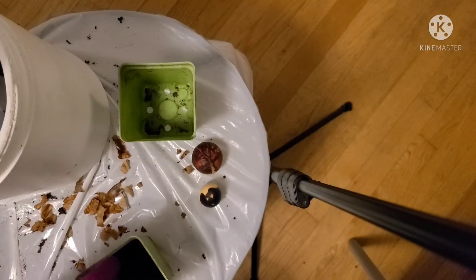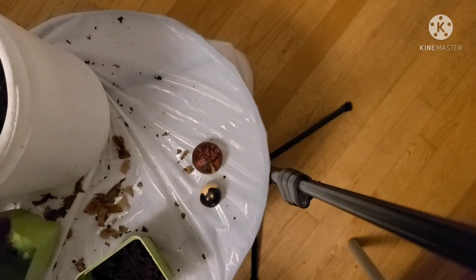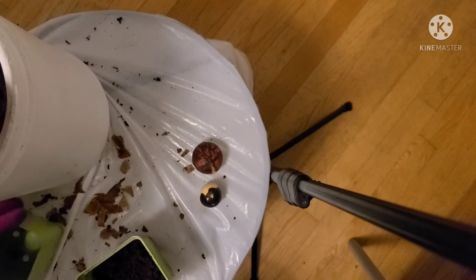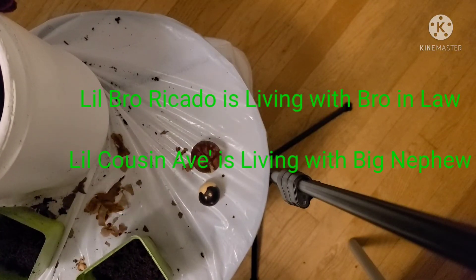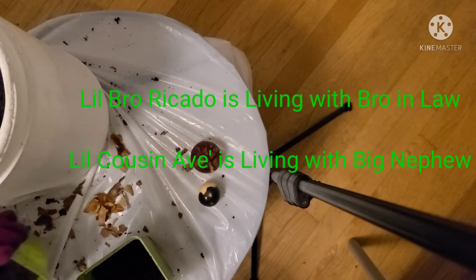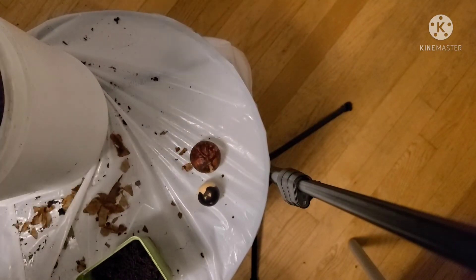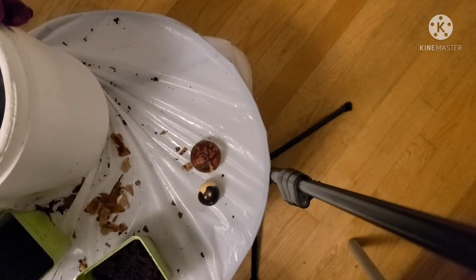It didn't take a lot of soil for it to root, and I didn't put the whole seed in there — I just set the seed in the soil, which was crazy. But Kata did well that way, and Kata's little brother did as well. I gave Kata's little brother to my brother-in-law, and there was another little one I was growing — I gave it to my big nephew, so he is attempting to grow out that avocado.